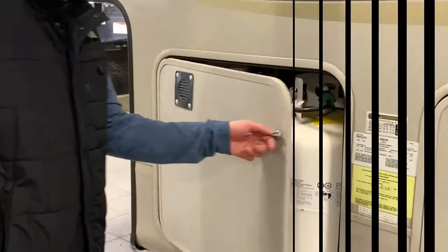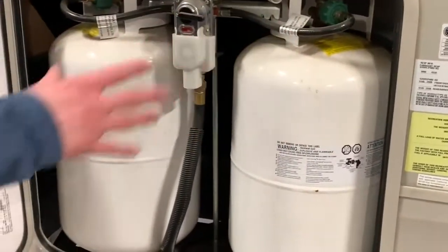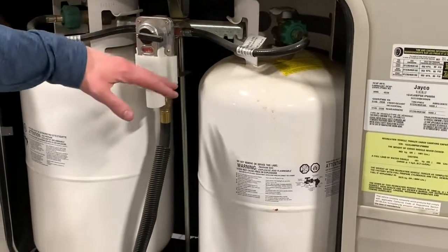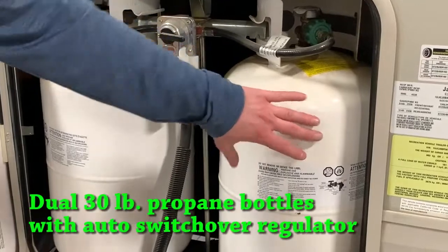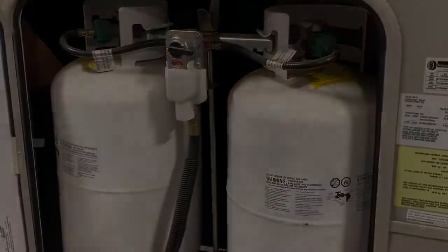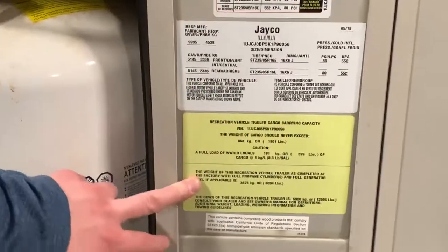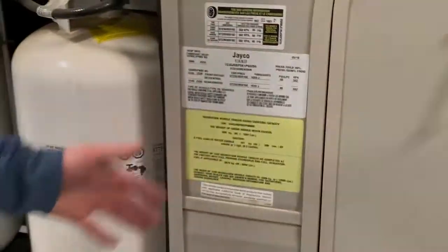Again, they are quite hidden under there, nice and discreet. The driver's side is your actual propane area where your regulator and hoses are going to be hooked up. You can choose which side you want to draw from — it will automatically switch over once one side reaches a low level. There's also an information panel that shows you your VIN, weights, and everything like that. If you have any questions, you can always call us or find it on the side of the unit. And that is all for the outside portion.